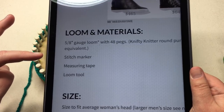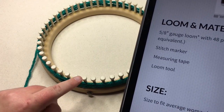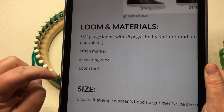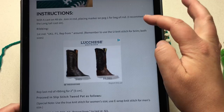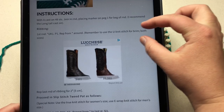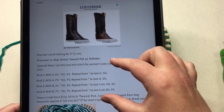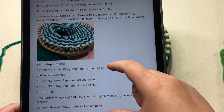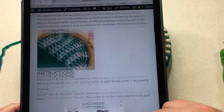I've got stitch marker listed on here. On my particular loom I can see the starting peg, but if you get confused about which one, you could put a stitch marker on peg number one. You're also going to need a measuring tape and your loom tool. Going down to the instructions, this is where we talk about the cast on, then the brim or ribbing section, then the main slip stitch tweed pattern, which is the main pattern of the hat, and then below is the shaping of the crown. We will go through all of that in this entire tutorial.